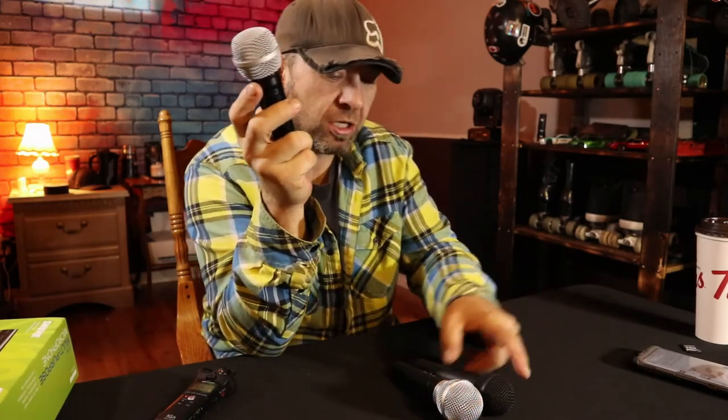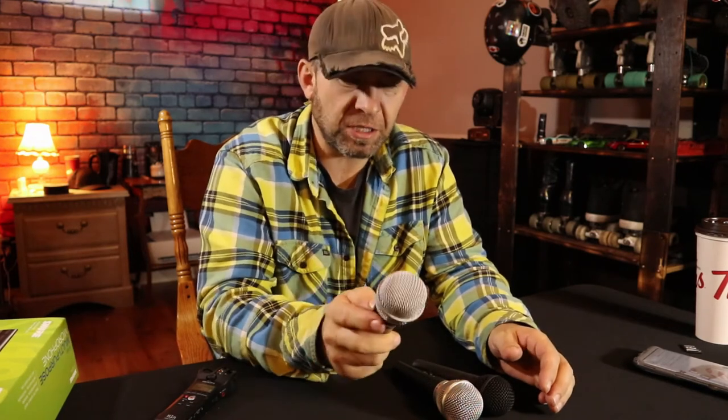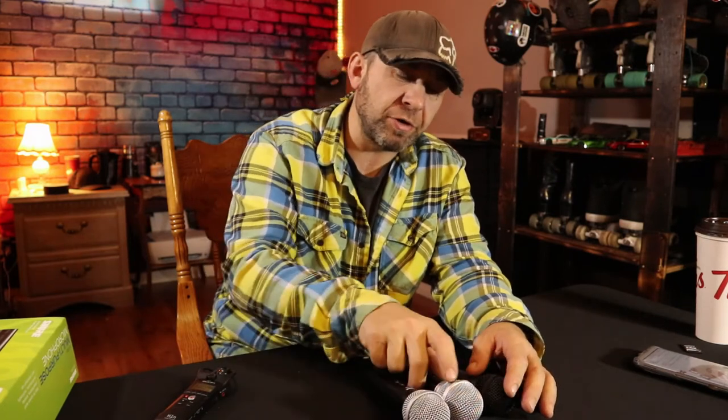Moving on to switch noise — the Shure is again the loser of the bunch. Can't really include the Behringer since it doesn't have a switch, but between the Shure and the Pile, the Shure is again the loser. It's got a bit more pop to the switch when you turn it on. The Pile isn't great — just like the handling noise — but it's definitely not as bad as the Shure. It comes on with a little bit less pop. The spikes in the waveform aren't as high and I found it less disturbing to my ears. And of course, the Behringer has no switch — which I really wish it did, because it's my favorite mic.